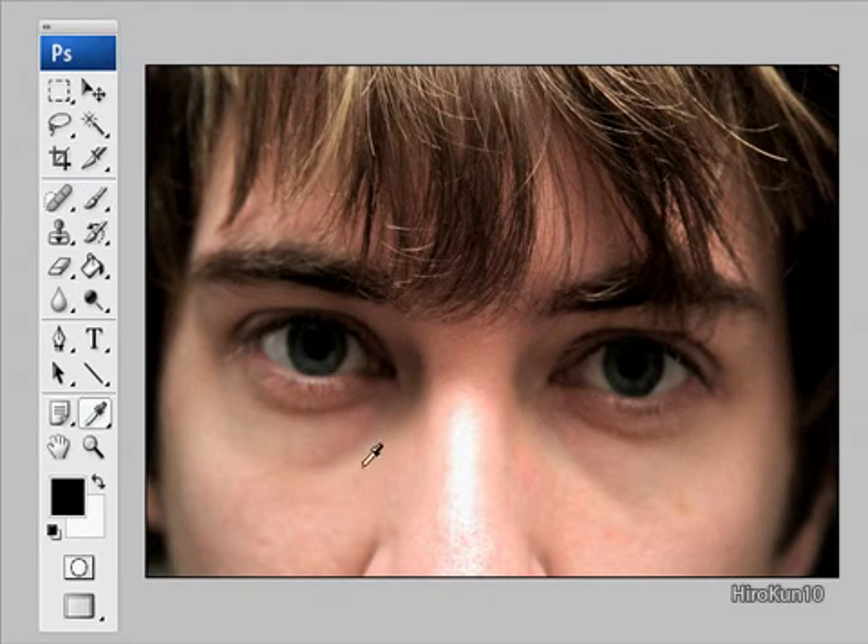The first thing you do is get the skin color around this area here. Pick that color — you can see it there. Just get your brush tool. The hardness is zero and the opacity I'm going to turn to probably 20%.